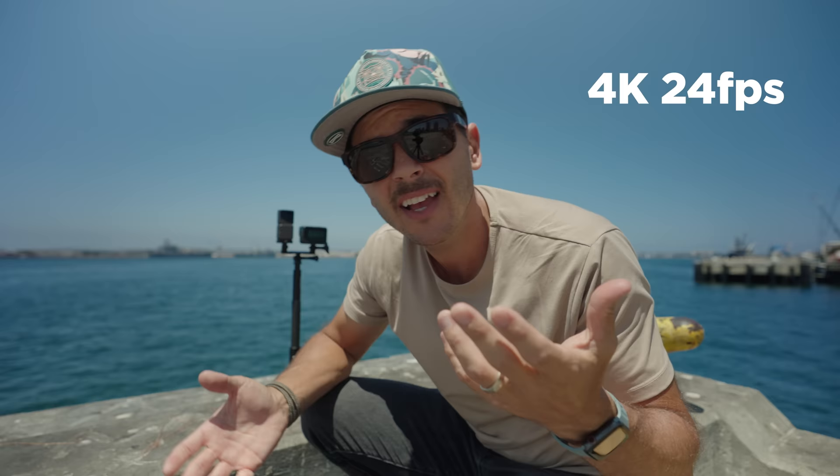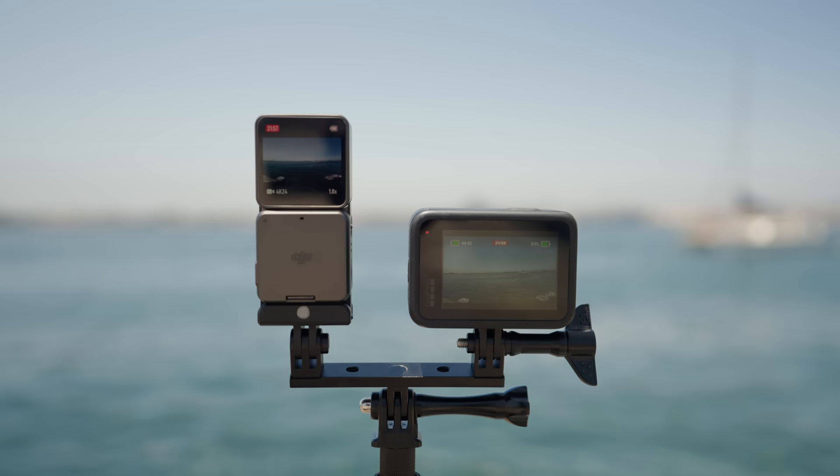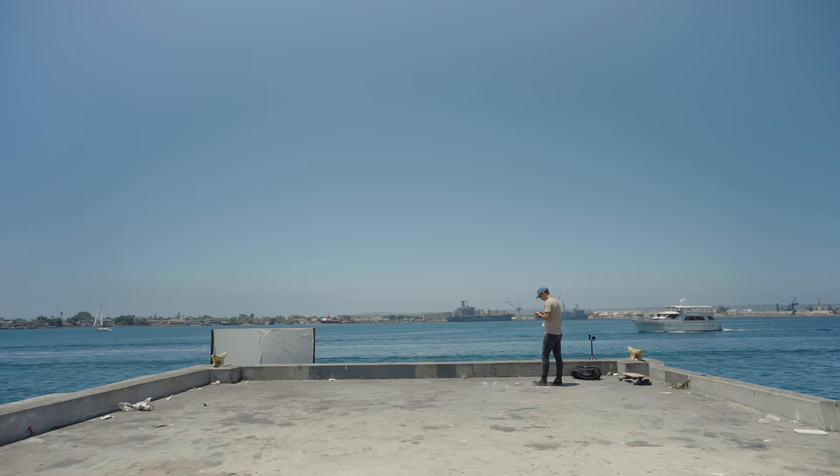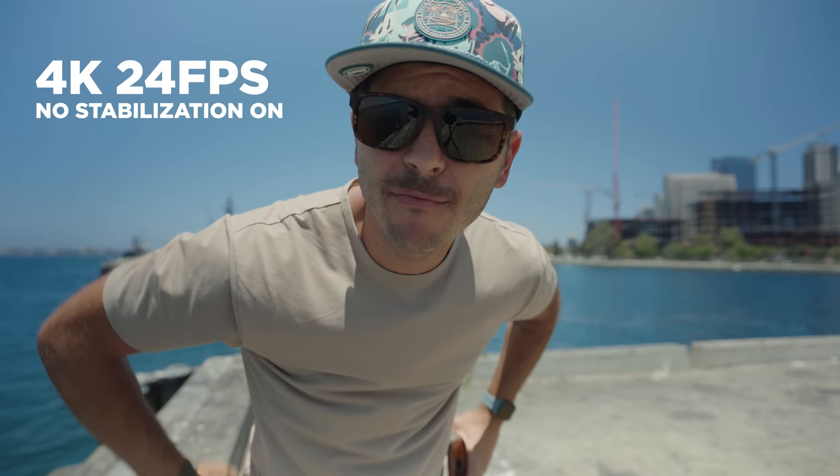I'll just respond to your comments on previous videos while I wait for one of these cameras to overheat. Both cameras have been filming at 24 frames a second without stabilization for one hour now. I've kind of gotten bored of this test because I don't think they're going to overheat at 24 frames a second — neither of them even feels warm right now.